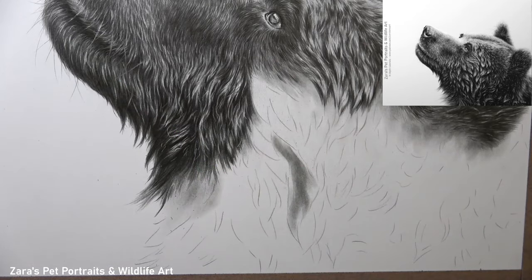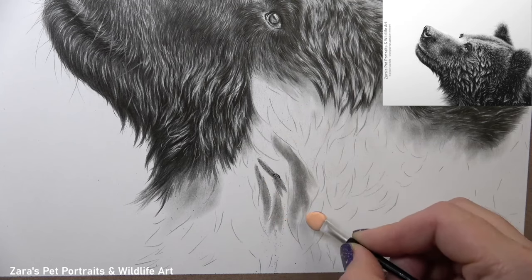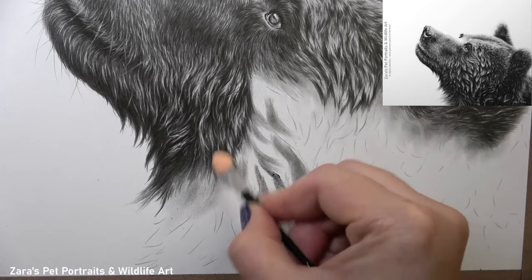Hi everyone. In this tutorial I'm going to show you how to draw wet fur in graphite. I'm going to take a section of this brown bear tutorial that I created for my Patreon channel for this video.